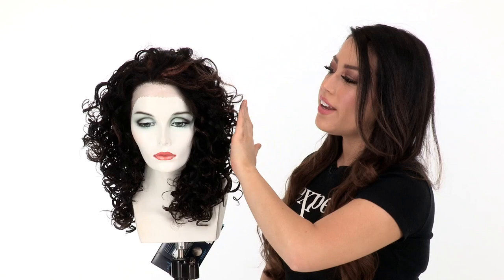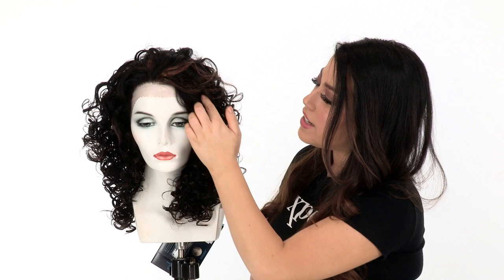The layers in the front measure 10 inches. You can wear them back with a style, or you can have them forward. The layers in the front are blended in nicely with the longer layers. With curl, you want that layer to really soften it up and give you a nice fullness.